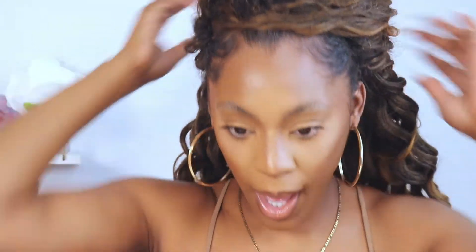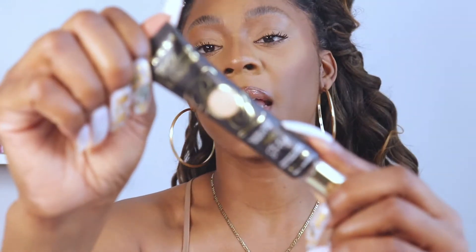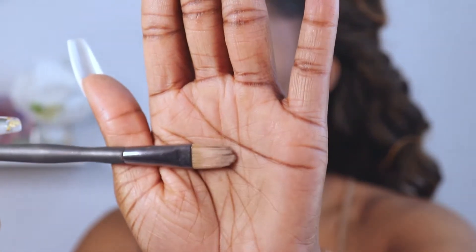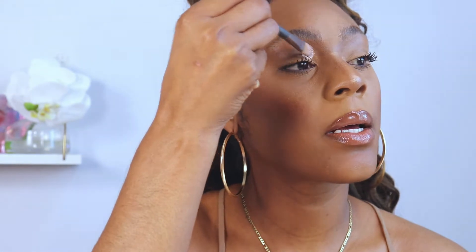Now that you guys are close up and all in my business, you can probably see all my bumps and bruises, but that's beside the point today. I'm going to put my hair clip away because I want you guys to really see how I apply my eyeshadow and how I start off my base. Please, guys, believe in the primer. The primer is what saves your time and your product. So I'm going to start by priming my lids — I'll be using my hand and a concealer brush.